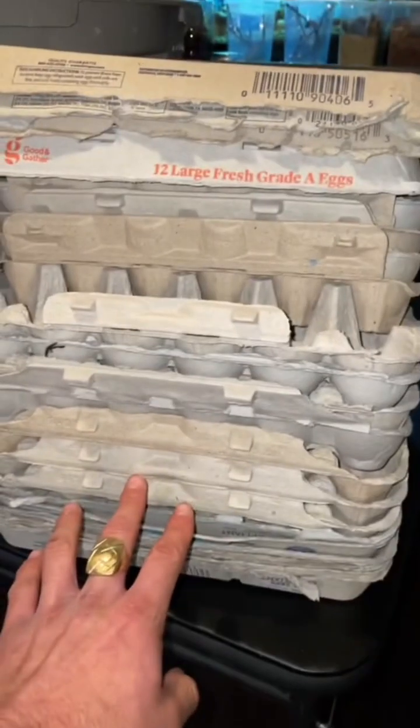Last but not least, you're gonna need egg cartons for the roaches to hide in — just like that, roach heaven! I'm gonna do it one more time because it lowkey felt really good to have them crawl on me. It tickles!